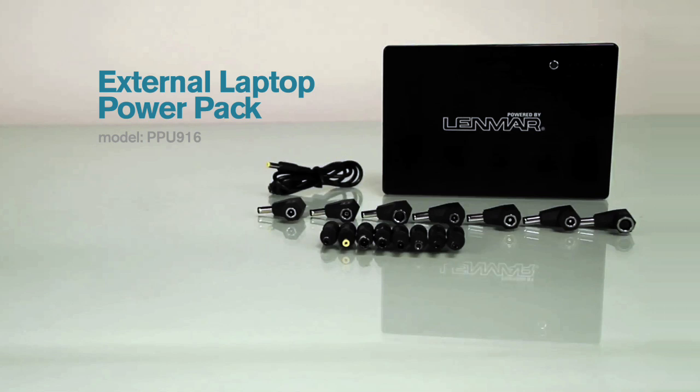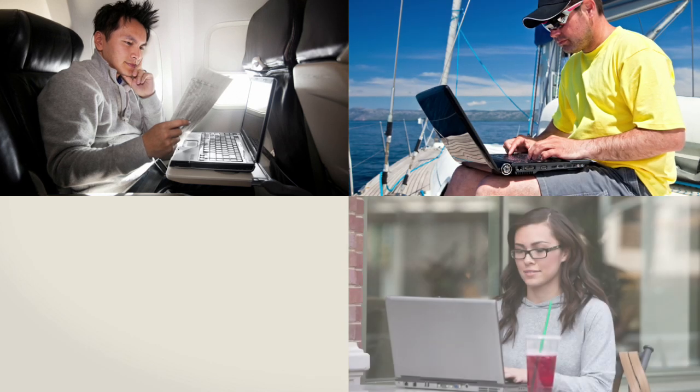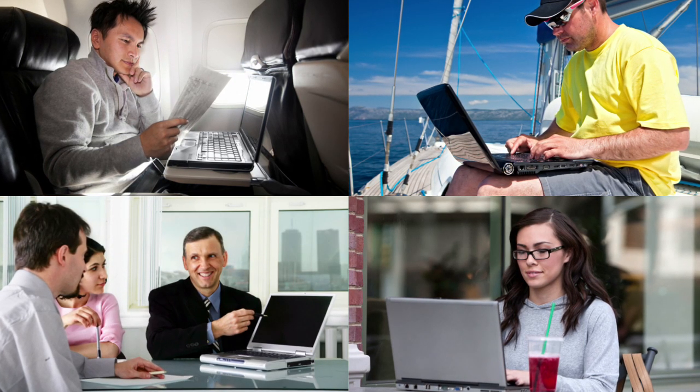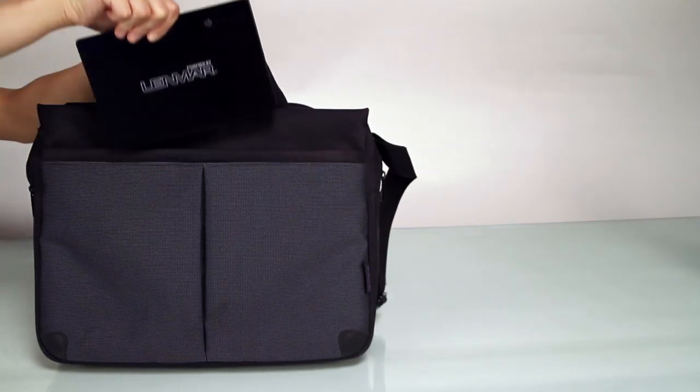The External Laptop PowerPack, powered by Lenmark. Do you find that your laptop dies at the most inopportune times? The PowerPack is an external battery and charger that keeps you charged anywhere, and its sleek and portable design is perfect for travel.